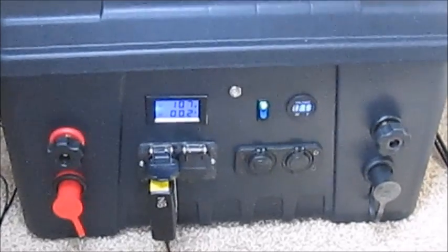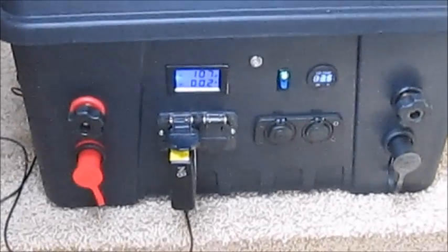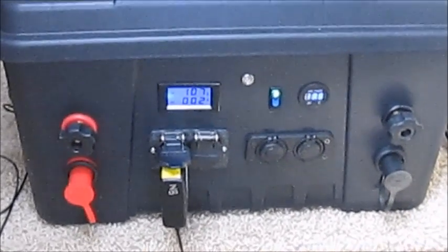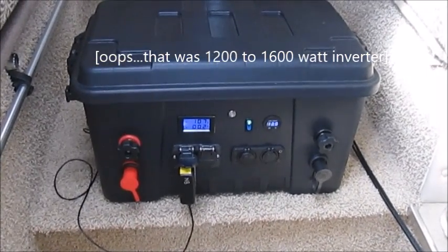Right now, as you might recall, under the top here there is a 400-watt pure sine wave inverter, and at some point I may upgrade and simply carry along inside the cabin a 1,200 to 1,600-watt inverter for applications that require a little more electricity — more AC power — to be generated.